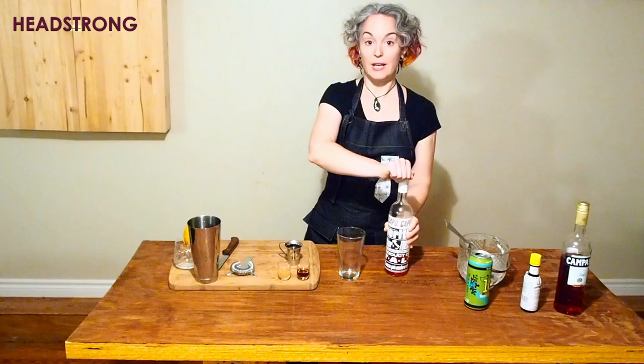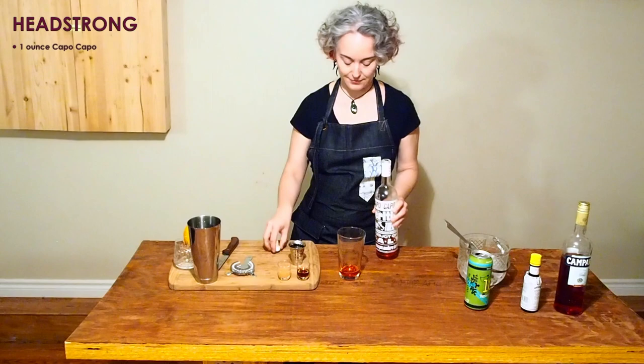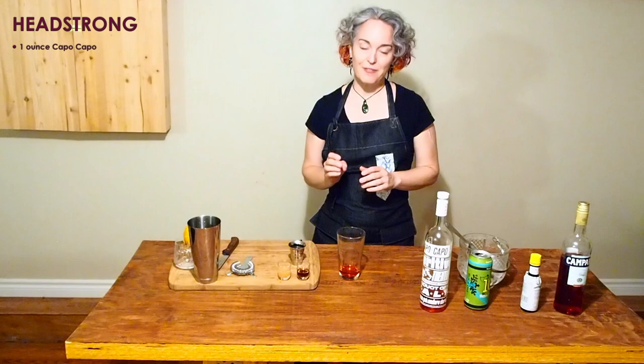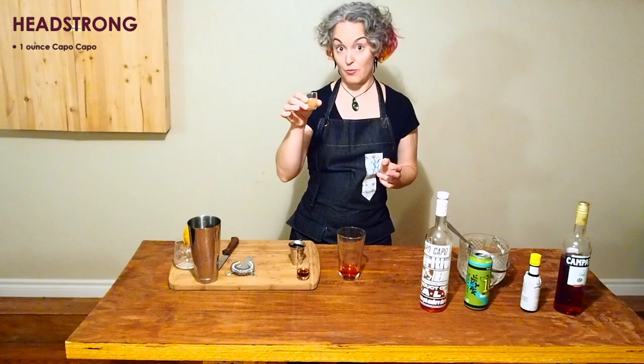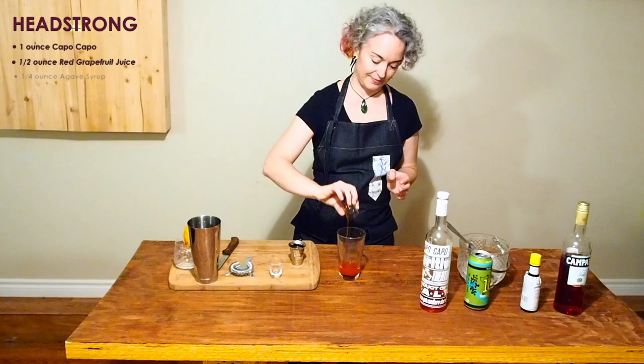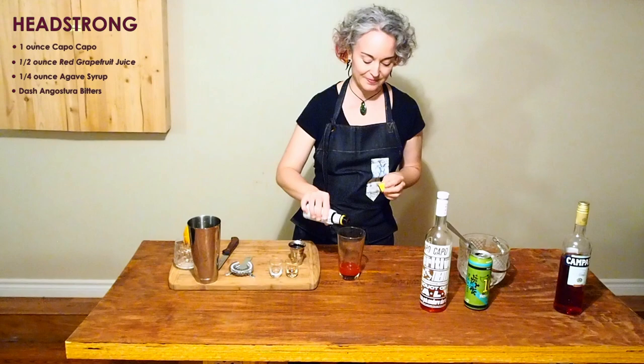We're going to go ahead and use one ounce. I mentioned in the last video that I've been studying mixology a little bit — I'm not an expert yet. But cocktails often feature a citrus element and a sweet element. In this case, the citrus element is a ruby red grapefruit juice — I'm adding a half ounce. And the sweet element is agave syrup — this is a quarter ounce. I'm also going to throw in just a dash of Angostura bitters. The cocktail is fine without the bitters, but the bitters really take it to the next level.